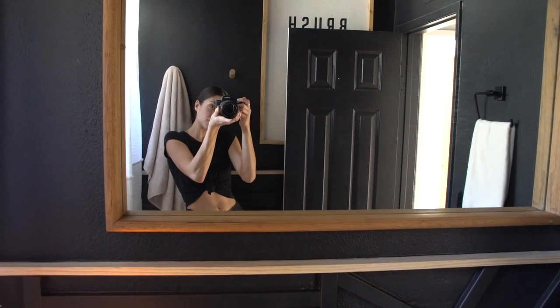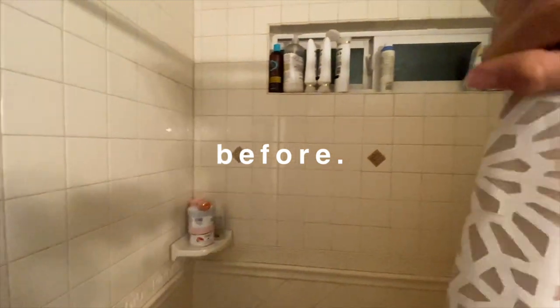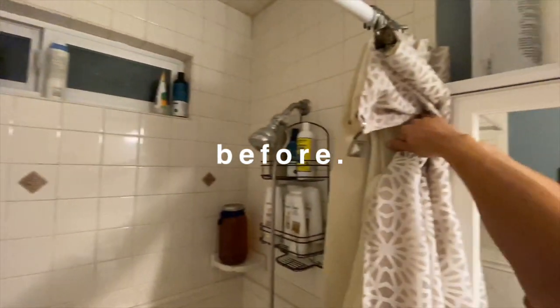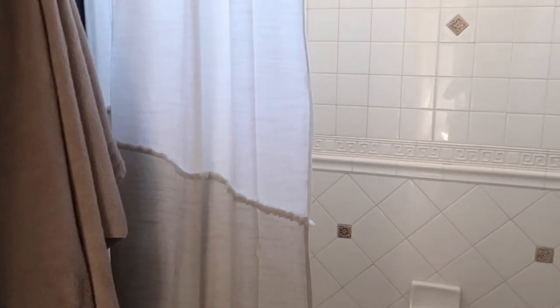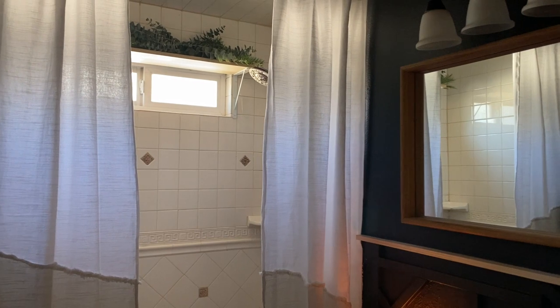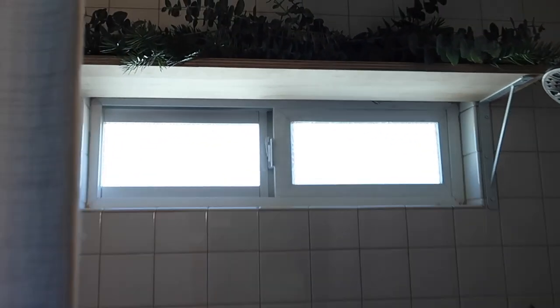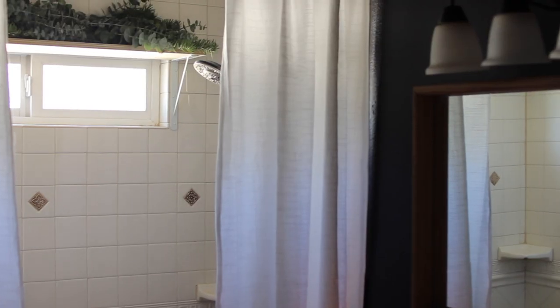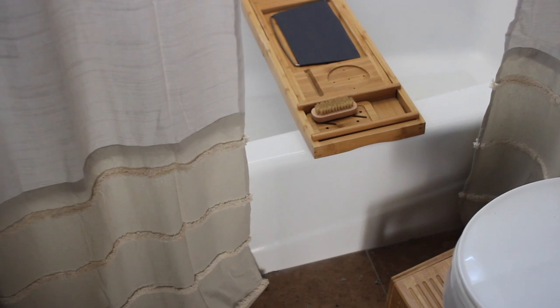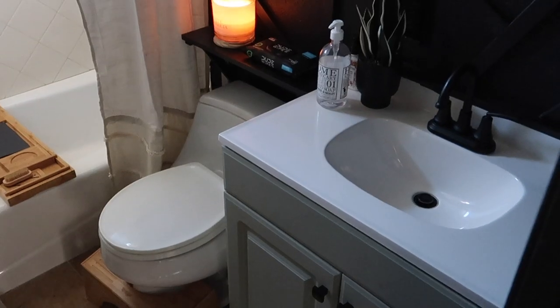For storage solutions for a bathroom like this, you obviously want to get a two-tiered stack for underneath the sink — I'll link one below — as well as shower caddies. I did have that shelf above the window where I put eucalyptus just for this after shot because it was really gorgeous, but before I had bins up there for even more storage. You can always add wall shelving if you have the space, but I didn't want to overwhelm the area.